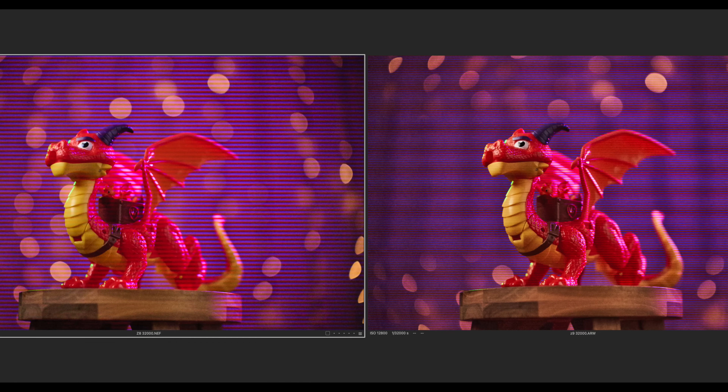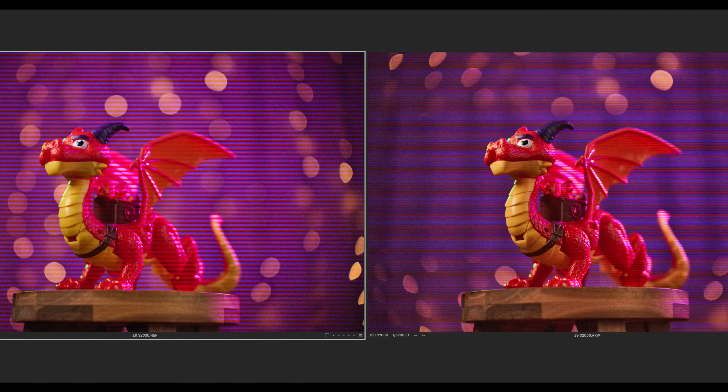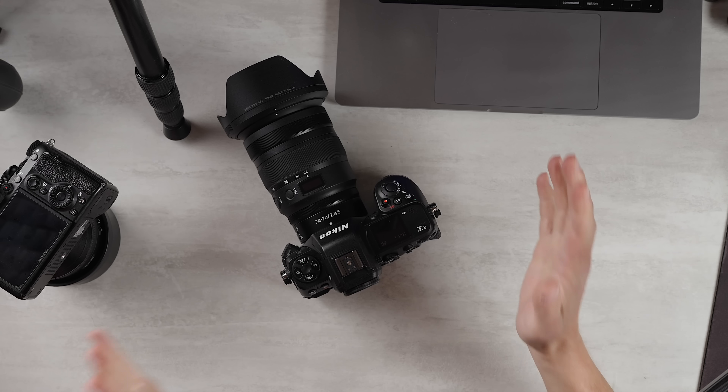We'll discuss LED banding in greater detail in the image quality section, so stick around for that. Overall, it has almost everything — almost everything. It's a 9.5 out of 10 for feature set. No surprise there.